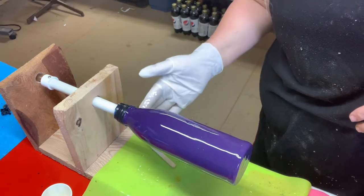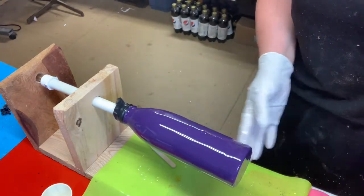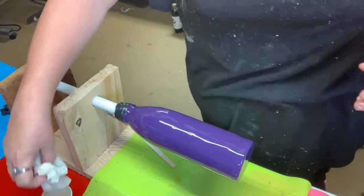Okay, now I will let this turn for a moment, but not too long. I want the epoxy to slow, but we want it to level out a little bit.